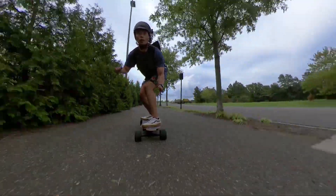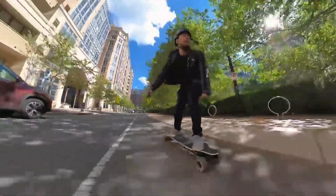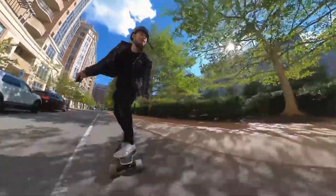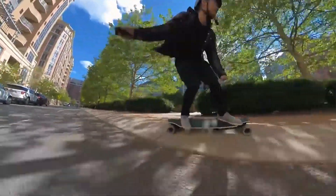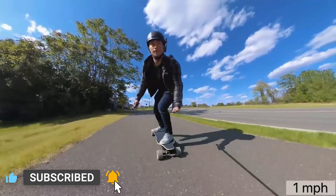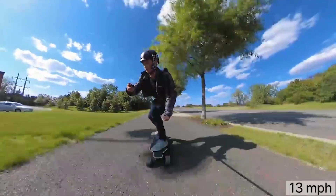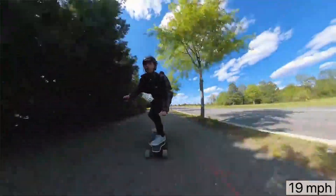I don't consider myself to be a speed demon by any means. Truth be told, I'm most comfortable and having the most fun at a pretty moderate cruising speed when I ride electric skateboards. Nothing beats just chilling and cruising. But every now and then, especially when I'm testing out new electric skateboards for this channel, I do like to full throttle it and push myself to see how fast I can go on a board and just beat my own personal speed record.